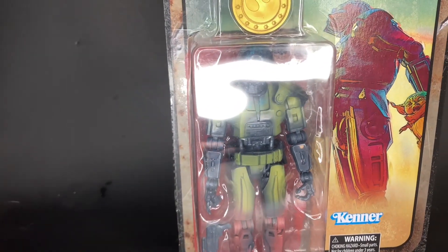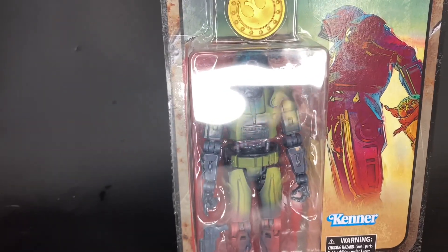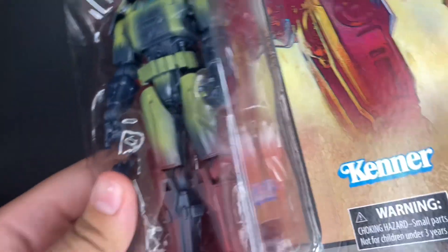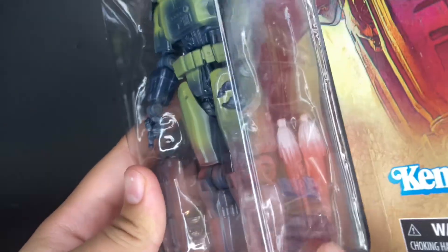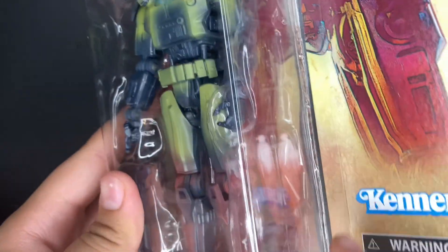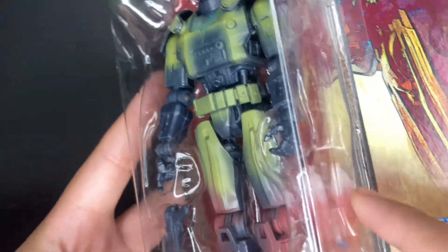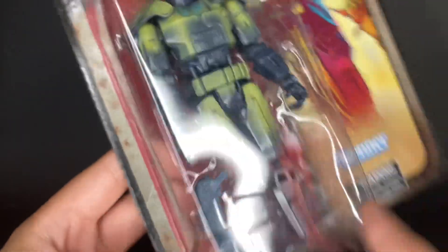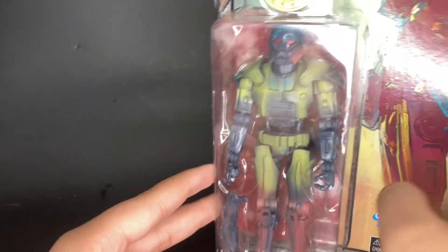For my last carded figure, it is the Dark Trooper from the Mandalorian — it is the Credit Collection one. This is actually my first Credit Collection figure, so I guess I'll see how these turn out. I really like the blast effect on that one. This one is completely different in look and paint apps, and I really like how it has the white fade at the bottom. I think the figure overall looks pretty cool — I like how it's all stylized.